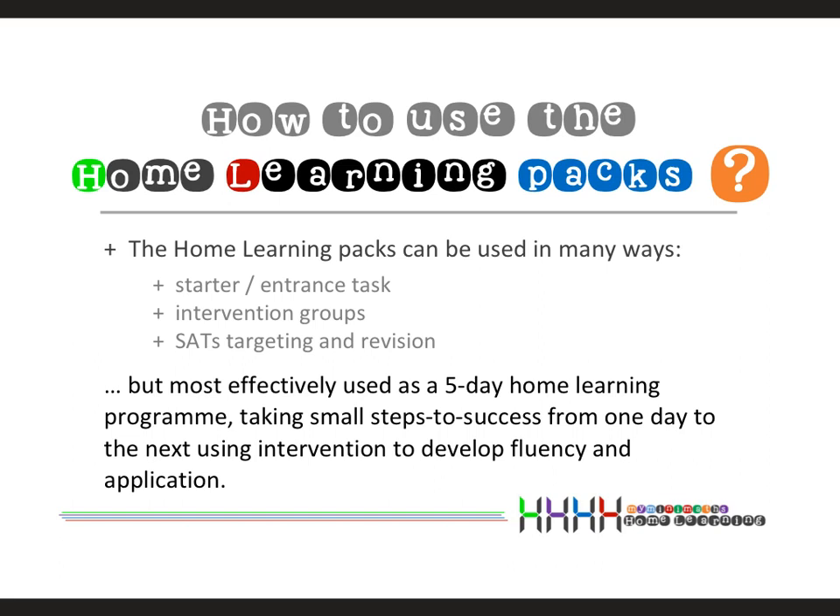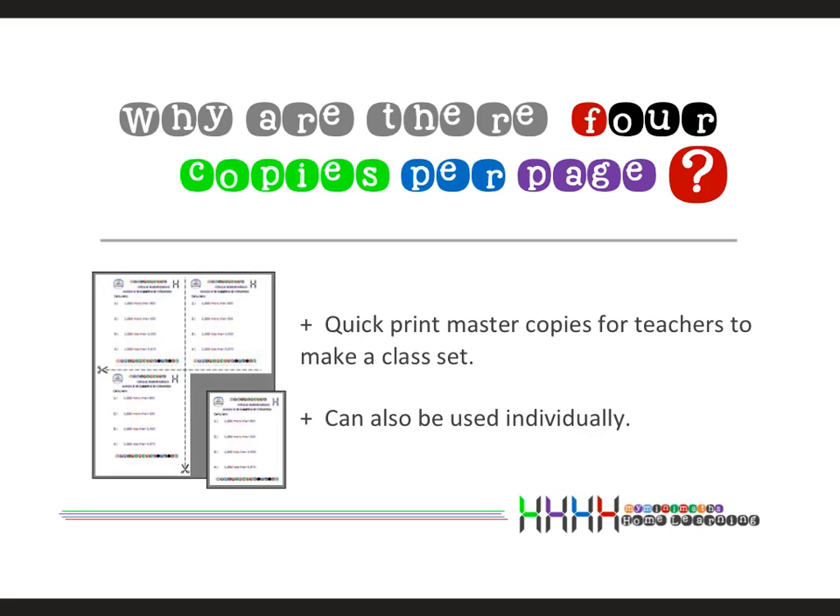I've been asked many times why there are four of the same question sheets on a page. Quite simply, they are master copies for teachers. All you have to do is print, then photocopy however many sheets you need, cut them into four, and hand them out. The idea is to make it as time-efficient as possible. Of course, they can also be used individually at home using just one of those four resource sheets.